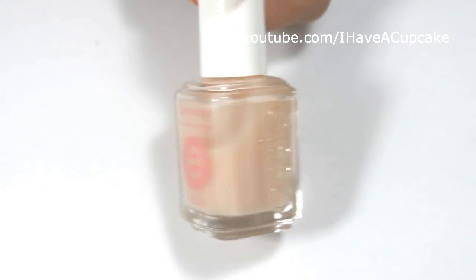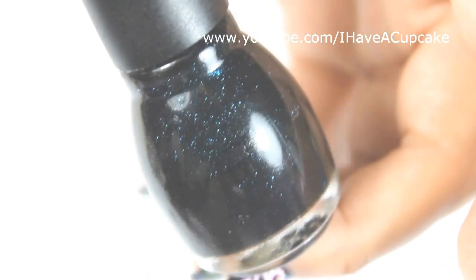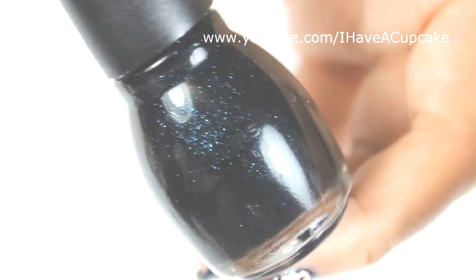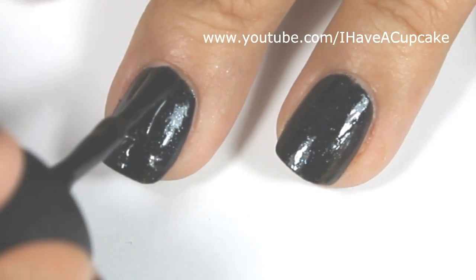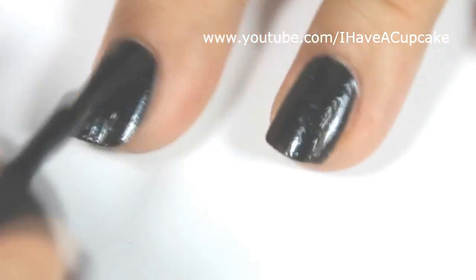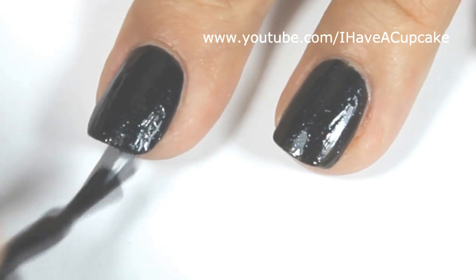I'm going to start off with the base coat. I'm not quite sure what color of Sinful Colors I am using here — the label on the bottom came off — but it's a very dark, dark blue with some glitter in it. I am doing two coats on every nail.